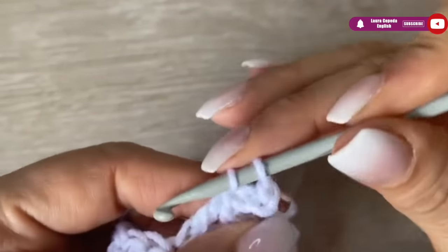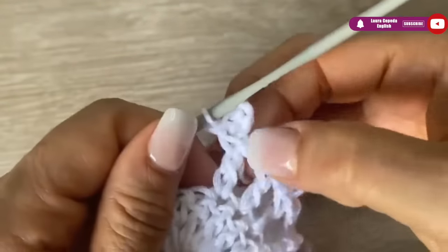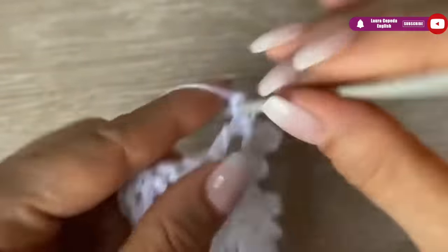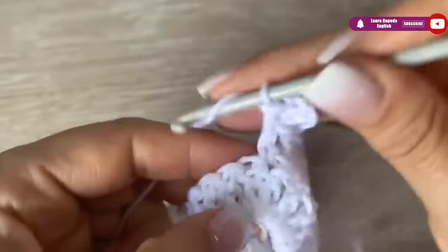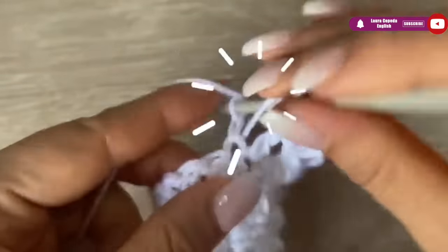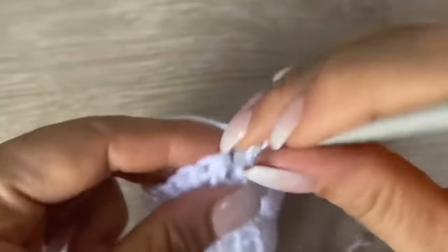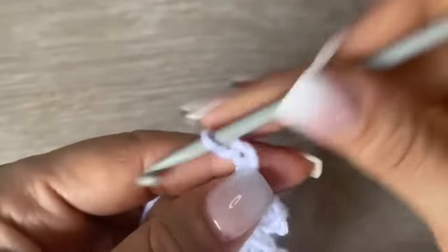As you can see here in the picot, when you slip stitch you'll notice how the picot looks different, and if you make a single crochet it will look a little bit separate — I like how it looks better that way. At the end, I told you we will have nine double crochets with picots, but actually we will have eight picots. The last one will be without a picot, so let's continue.